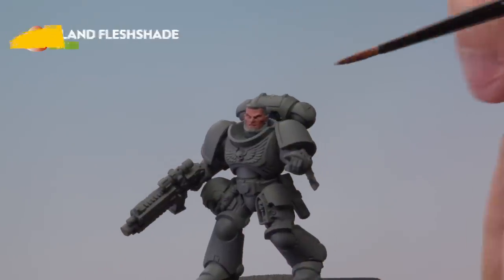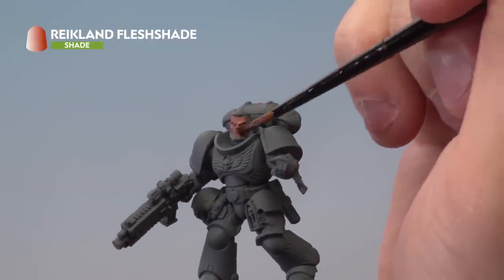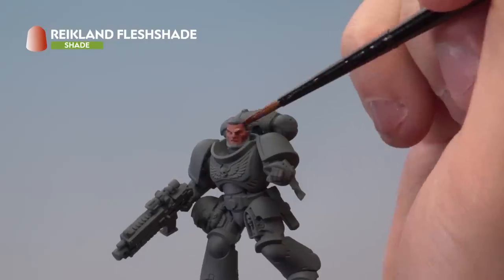With the base coat dry, it's time to apply a wash all over the face. We're using Reikland Fleshshade thinned down with a touch of water.